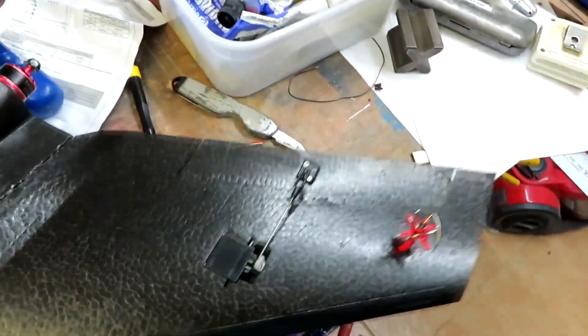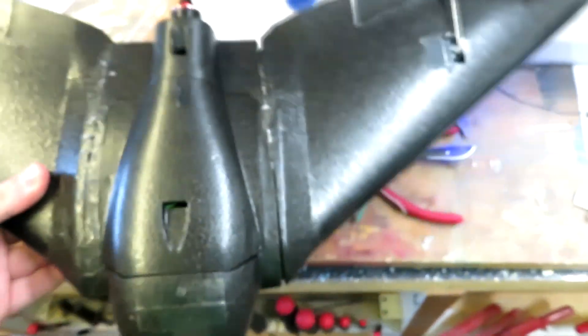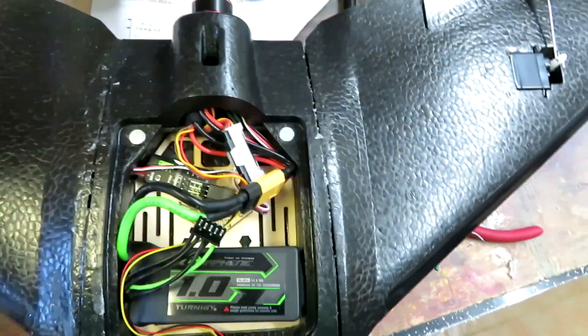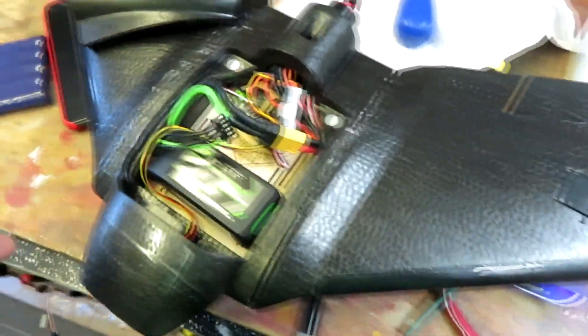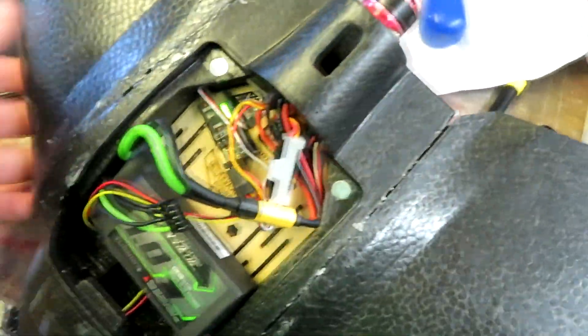Video transmitter is in the wing, camera is in the front, and everything's squeezed into the inside. I'm just going to put some foam under the battery, do the wingtips on, and then this is done. It balances about right at that point.